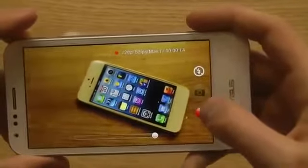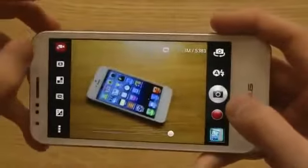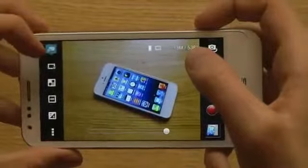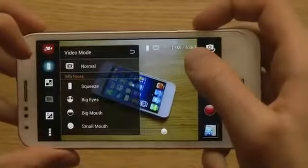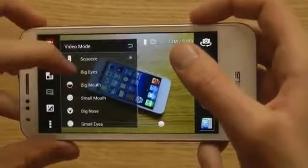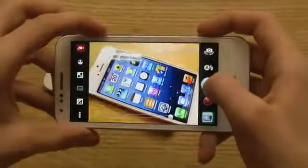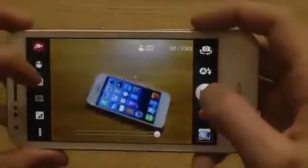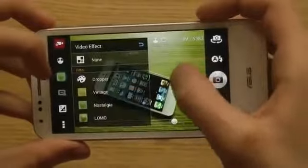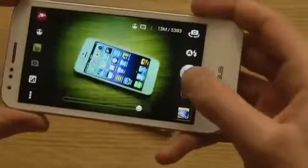I wonder if you can record 1080p at 60 frames per second — that would be very interesting to find out. There are a bunch of features here in video mode: you have a squeeze mode, normal mode, big mouth, and big eyes. So if you're taking pictures of someone and want them to have big eyes, you can do that. We also have different video effects like Nostalgic and Lomo, which creates a cool effect if you like that.